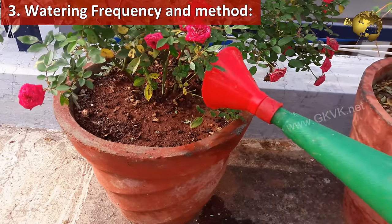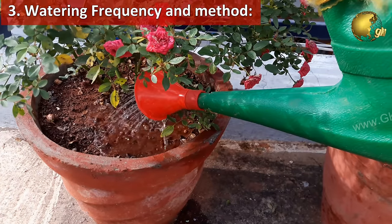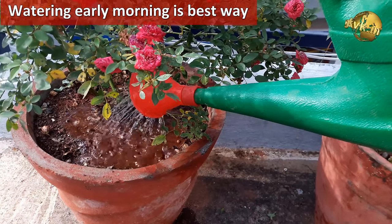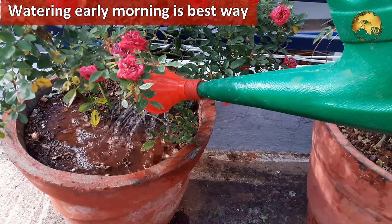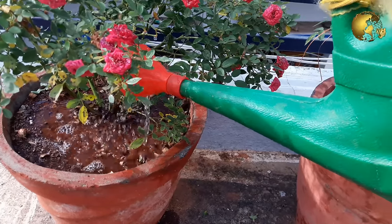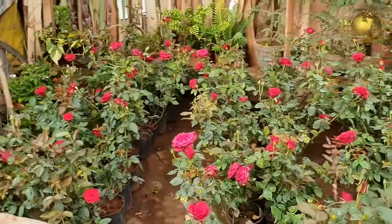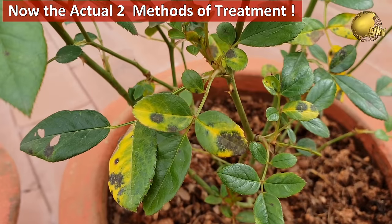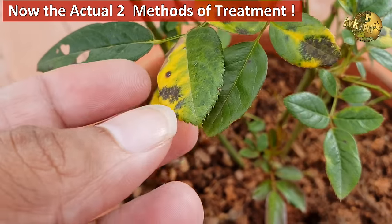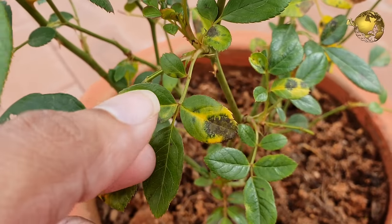Step 3: Watering frequency and method. This should be appropriate. Watering early morning is the best way to prevent fungus, so that the leaves dry out quickly rather than leaving them wet overnight by watering in the evenings. The first three steps discussed are mainly preventive measures and also a part of the treatment of this black spot fungus disease in rose plants.